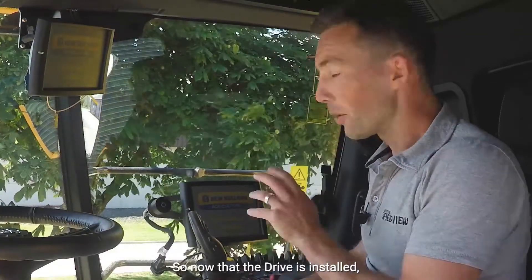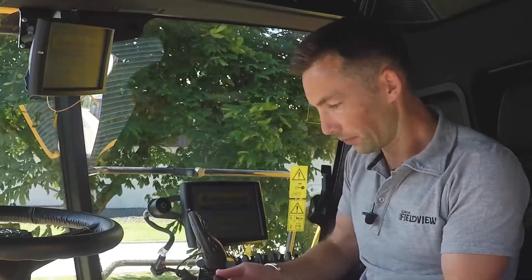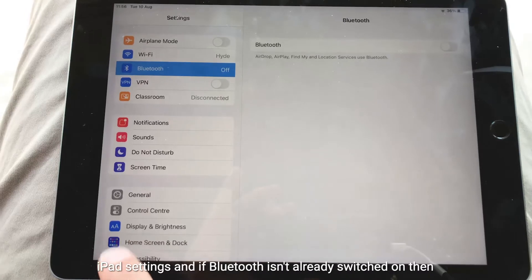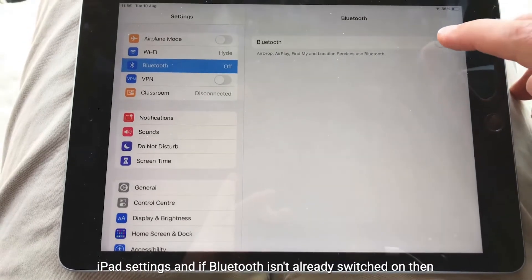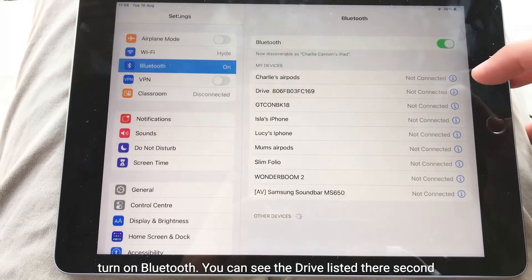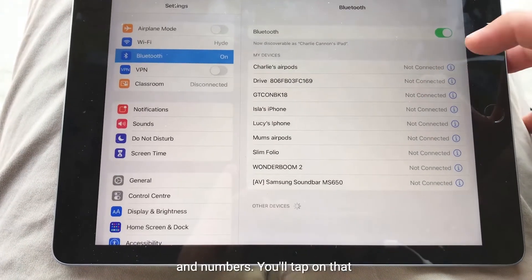Now that the drive is installed the next step is to connect the drive to the iPad. To do this we go into the iPad settings and if Bluetooth isn't already switched on then turn on Bluetooth. You can see the drive listed there — it'll be 'drive' followed by a series of letters and numbers.